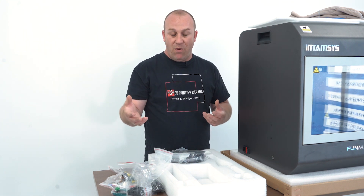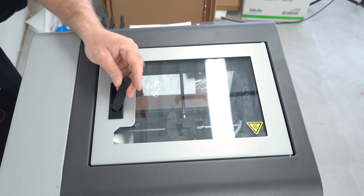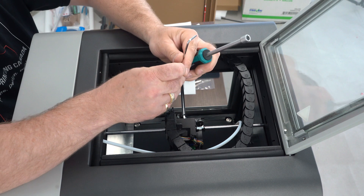Next we're going to move on to some of the small assembly required. We're going to open up the top of the printer and give you an overhead view. There are four bolts and nuts you need to remove that secure your X and Y gantry for transport. You pull up on the lever, turn, and it opens up. We'll move to the other camera and show you guys how to do this part.